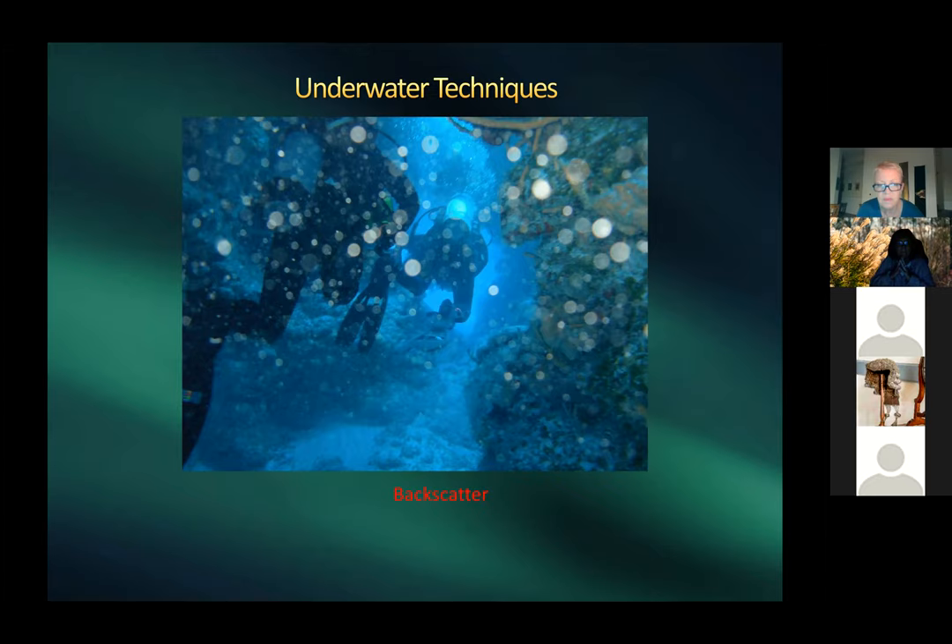Harold shows an example of backscatter — sand was kicked up and with the flash aimed straight, every particle shows as a bright spot. It's impossible to remove in post-processing. With strobes aimed to the side, particles don't get directly lit and don't appear — or appear so minimally they're easy to clean up.